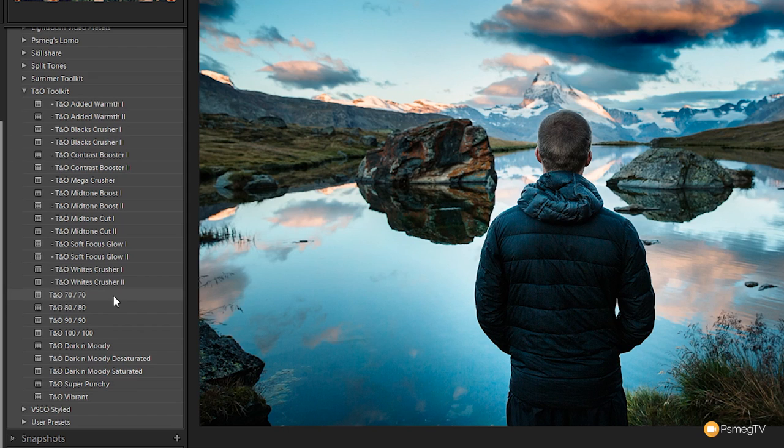We've got the Teal and Orange 70, 80, 90 and so on, as well as Dark and Moody, Dark and Moody Desaturated, and some other ones. The names are pretty self-explanatory — the 70, 80 and so on refers to the combination or the amount of Teal and Orange used in that particular preset.